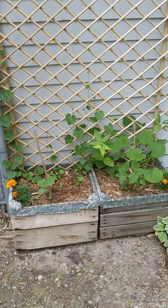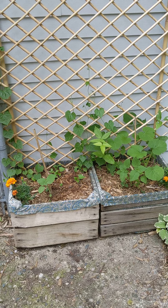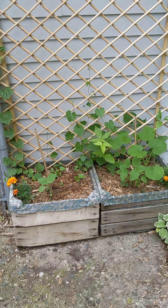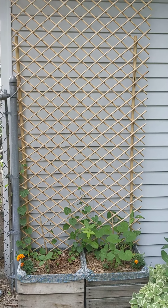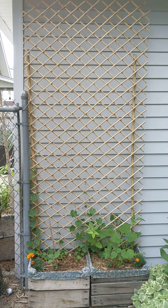I upcycled some fabric that I had in my studio — it used to be a bed skirt and then it was drapes for a minute and a half. And another one of our favorite expandable trellises on some bamboo poles fits perfectly right here.